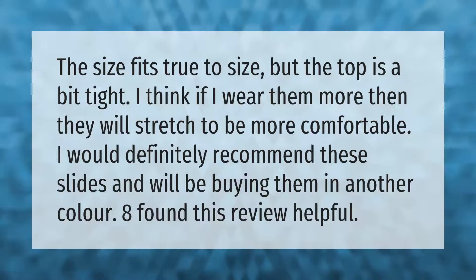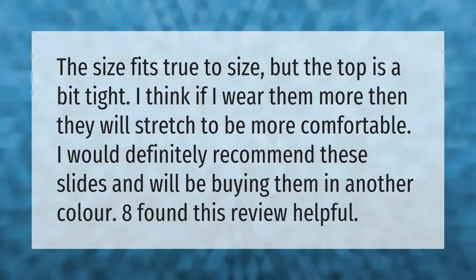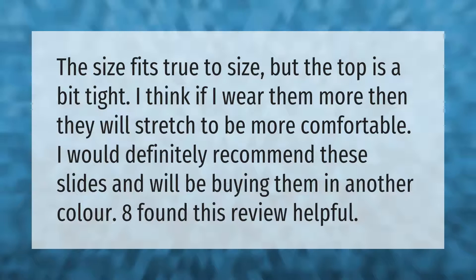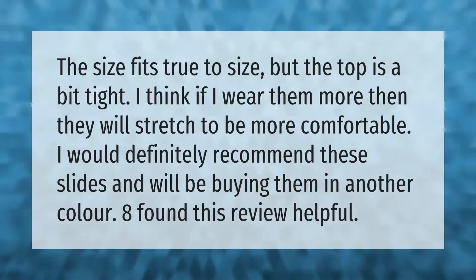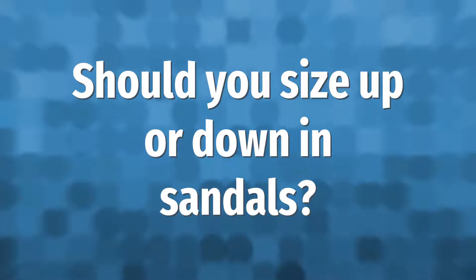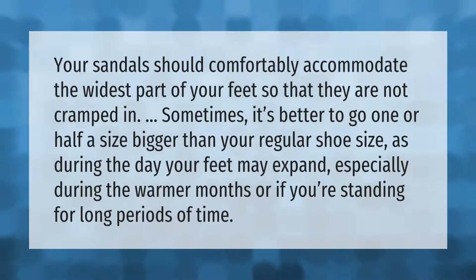The size fits true to size but the top is a bit tight. I think if I wear them more they will stretch to be more comfortable. I would definitely recommend these slides and will be buying them in another color. Eight people found this review helpful.